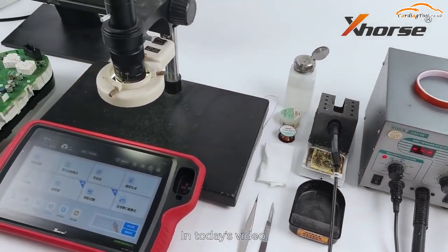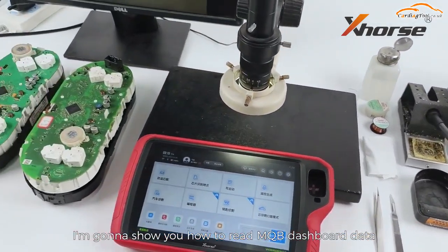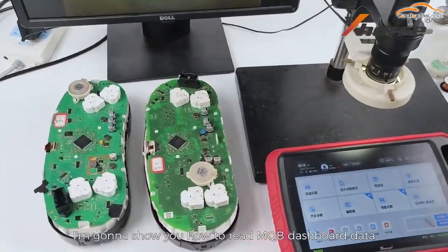Hello X-Works fans! In today's video I'm gonna show you how to read MQB dashboard data using Key2 Plus.